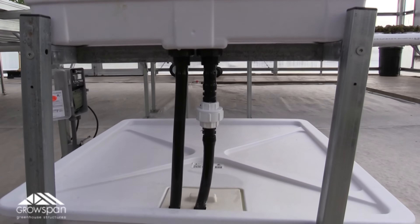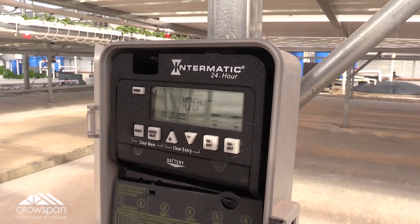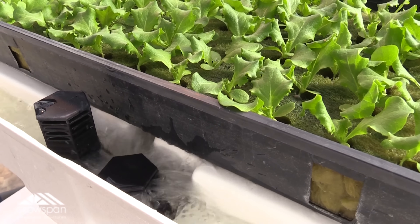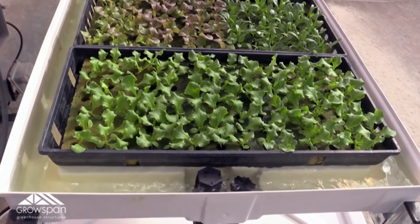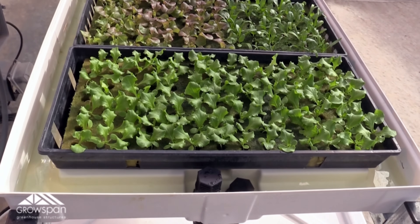The way the table works is there's a submersible pump in the reservoir that's hooked up to our Intermatic timer. We have it programmed to water twice a day, once in the morning and once in the afternoon. When the pump turns on, it takes about two minutes for the nutrient solution to rise halfway up the cubes. When the pump shuts off, that nutrient solution then drains back down into the reservoir.